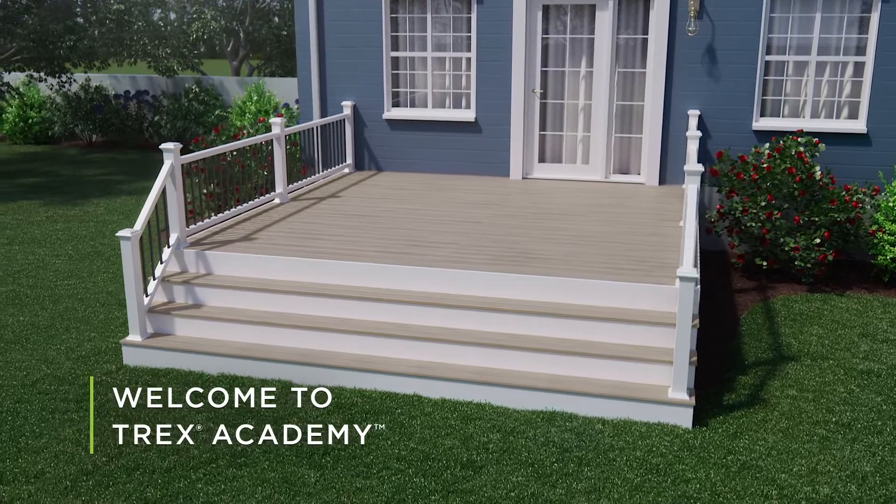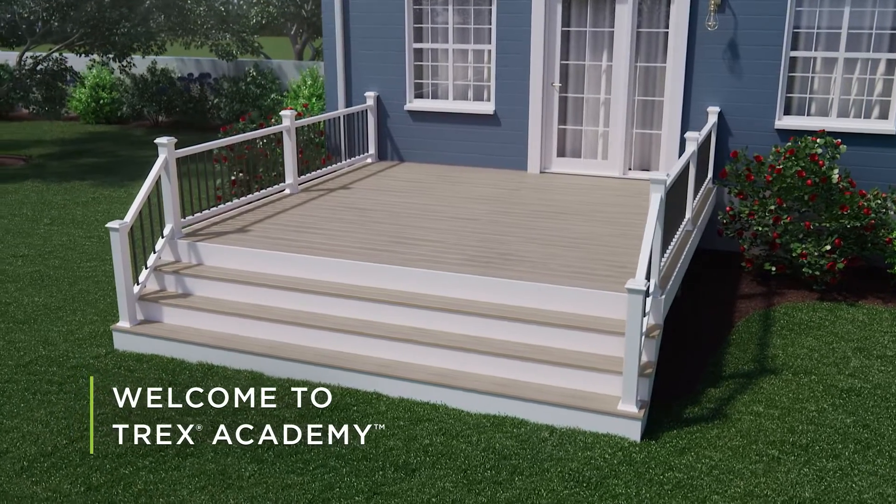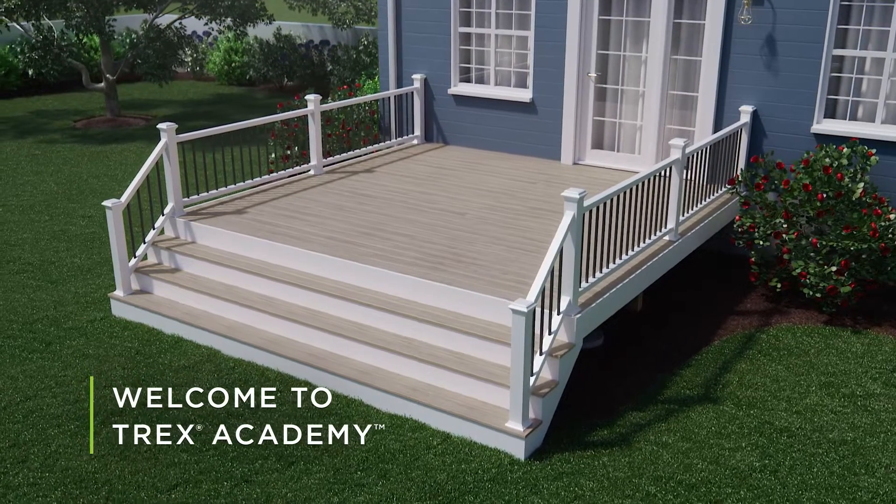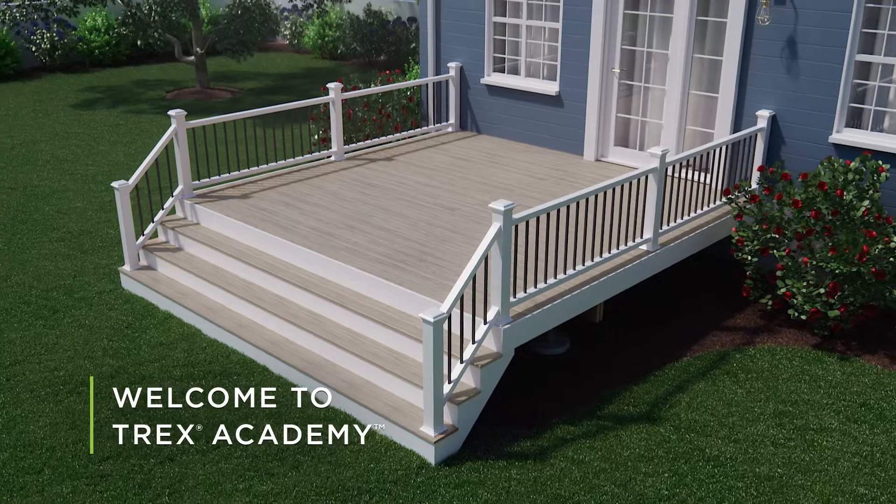Welcome to Trex Academy, where you'll find step-by-step installation help, pro tips, and guides to the deck building process. In this video, we'll show you how to install the Trex Hideaway Butt Joint Clip.